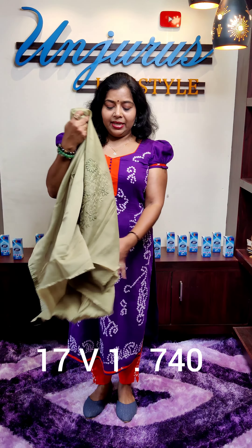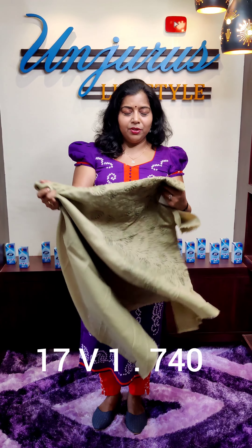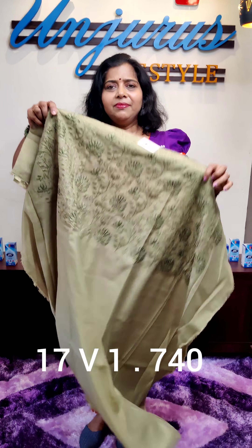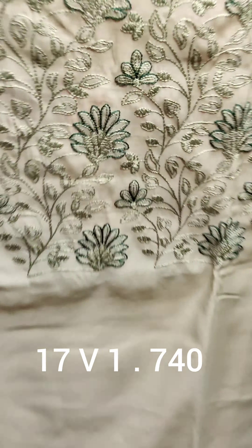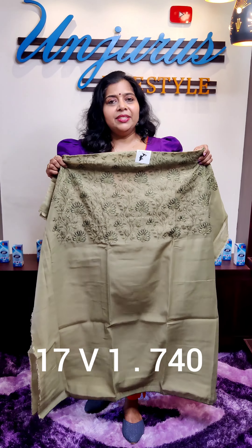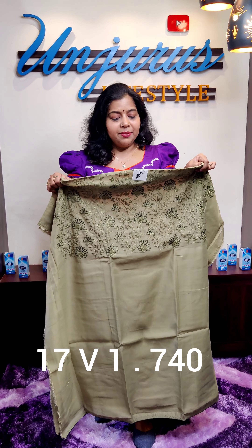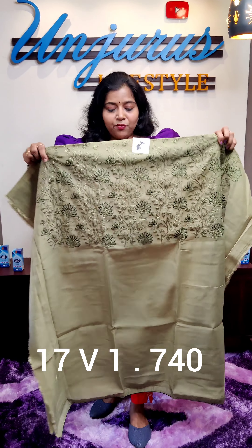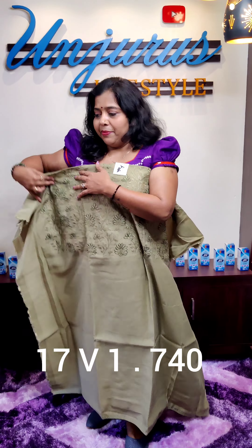First, the material is a semi silk fabric. This is a green shade — this one is a pastel green. This one is a set, designed for the front. This one is 48 inches. This one is 860, and this one is 740. This one is a set.